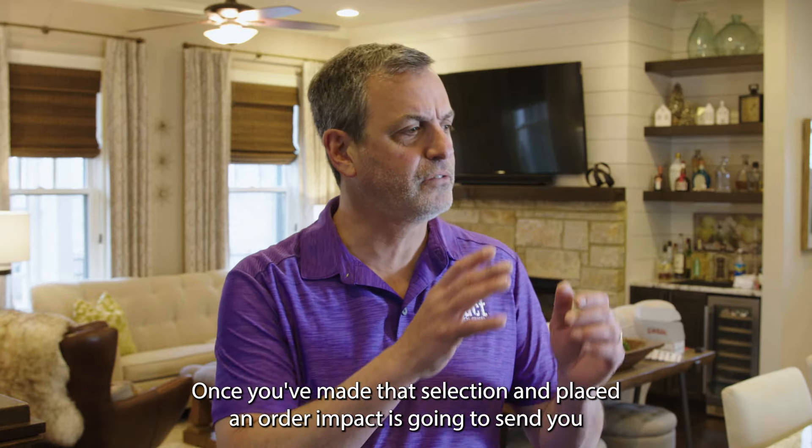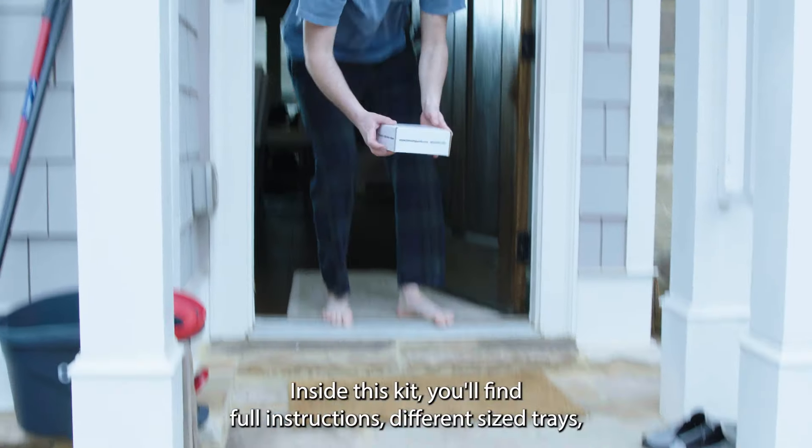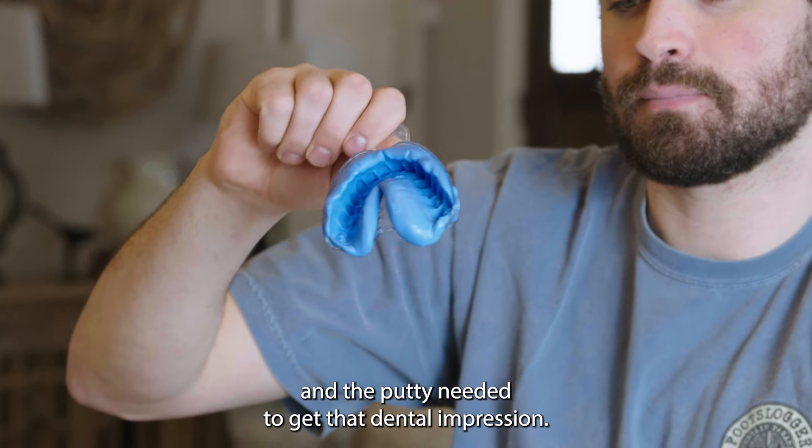Once you've made that selection and placed an order, Impact is going to send you our super simple fit kit. Inside this kit you'll find full instructions, different sized trays, and the putty needed to get that dental impression.